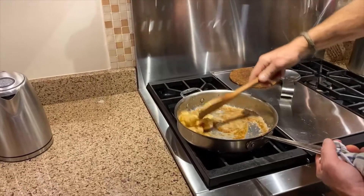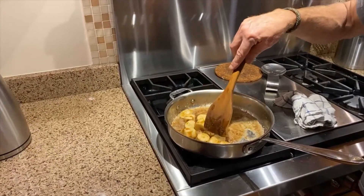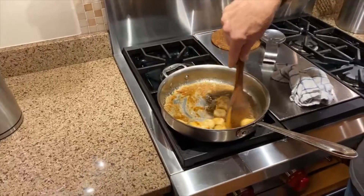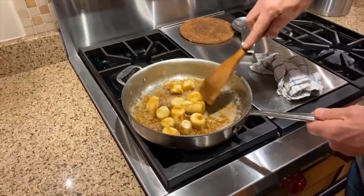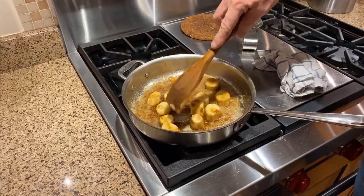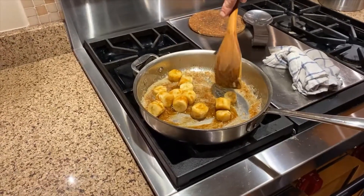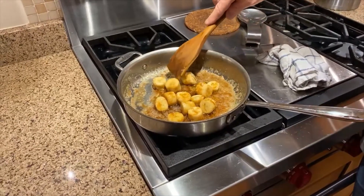I'm going to warm these bananas up. These are not super ripe bananas — I like them to be just at the yellow stage. They've gone from green to yellow but haven't started to get a lot of brown spots, because I want them to be more firm. The riper the banana, the more soft they're going to be, and you'll end up with just a bunch of mush.